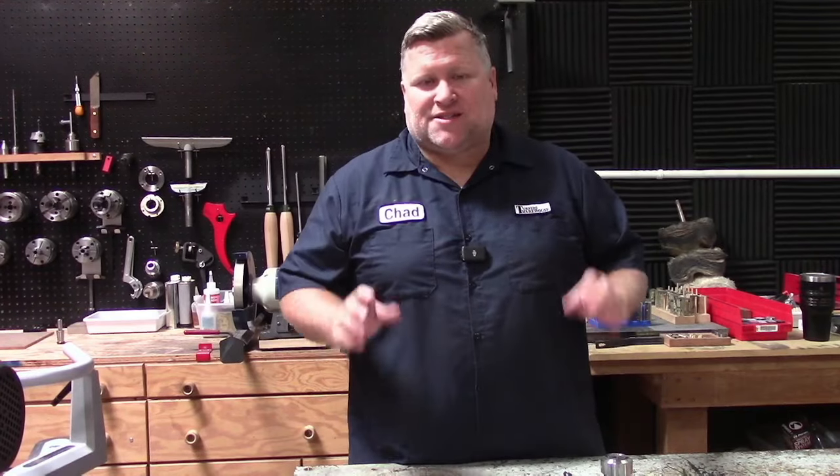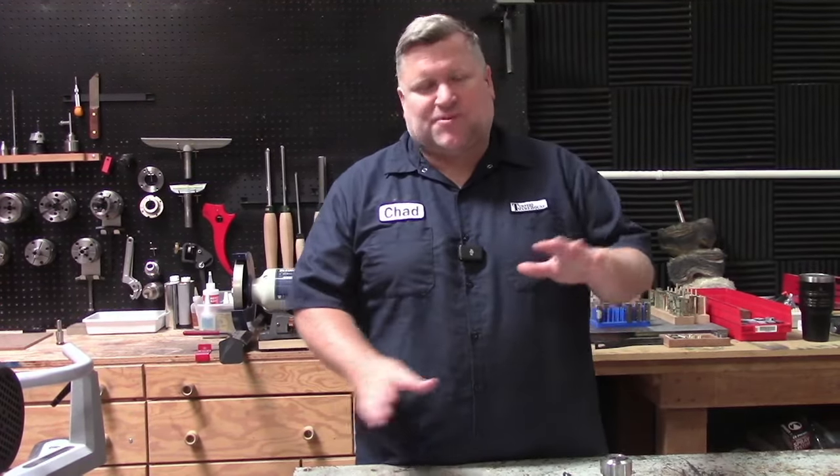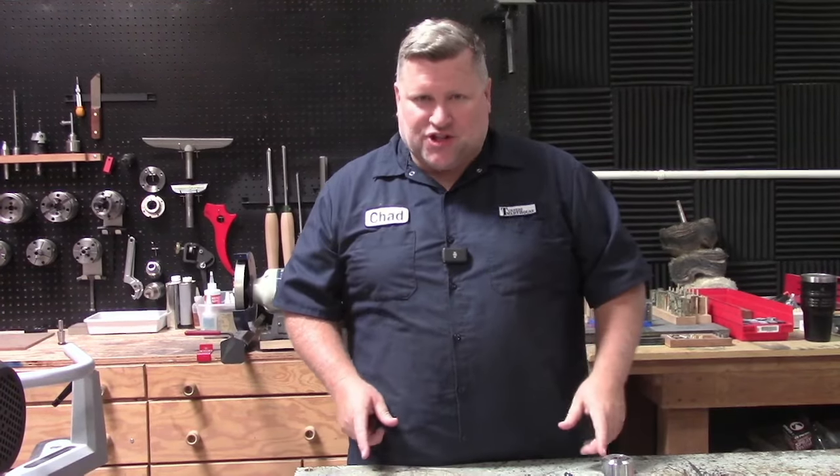Hello everybody, Chad at Turner's Warehouse, and today I'm excited because we are starting our kitless pen making series. Now what is kitless pen making you might be asking. We're going to cover that along with all the tools, the tips and tricks you need to get started and we're going to get you going on this kitless journey.